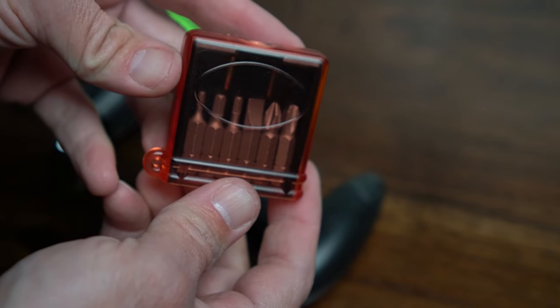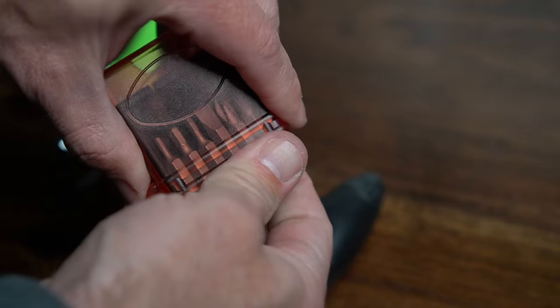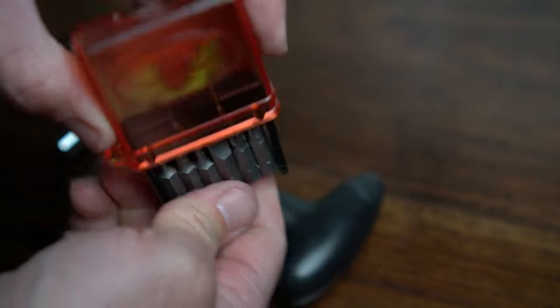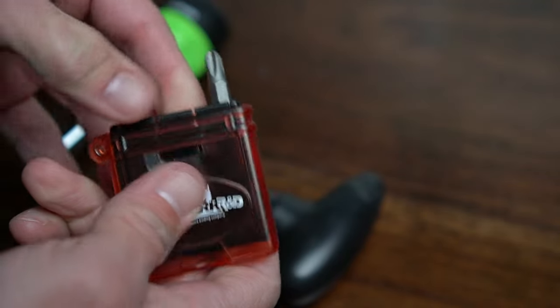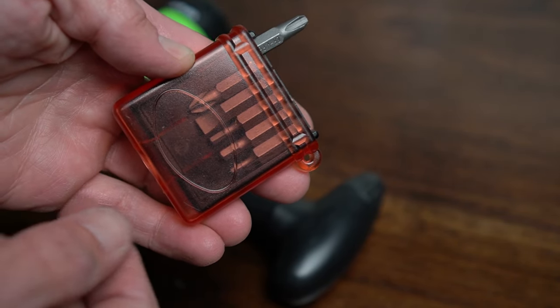It comes with all the bits stored inside, so they can't fall out. One problem with this is it's so small, it can be hard to use with cold fingers. You select the bit you want, rotate it out, close the tool, then you have leverage. It has the most common size bits used for skis and snowboards.